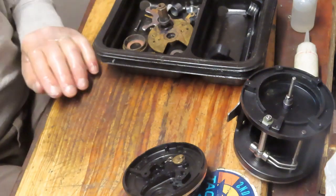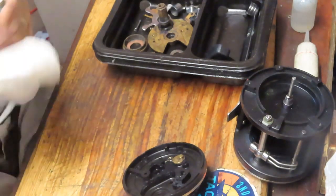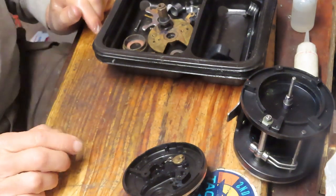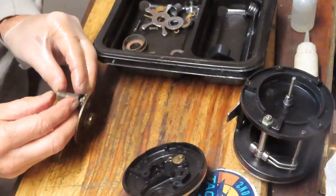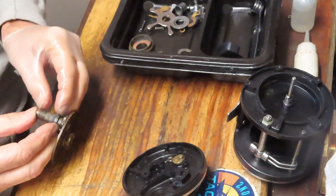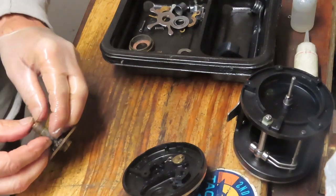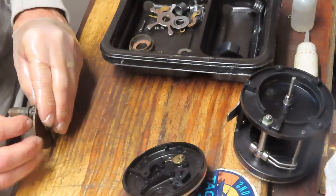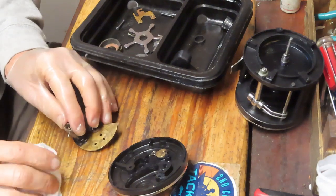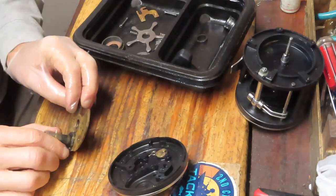If you have one of these reels and you're interested in seeing how it's serviced, the taking-apart seems to be the easy part and there are other videos on the channel. But if you have yours apart, we'll show you how to put it back together and take you through the steps to get this one fishing again. If you like these kinds of videos, please subscribe to my channel and use the notification button.